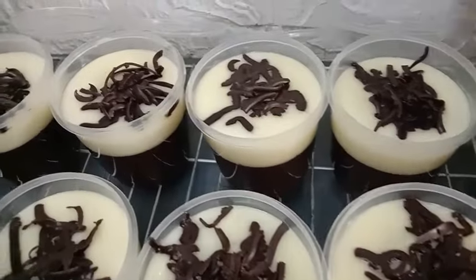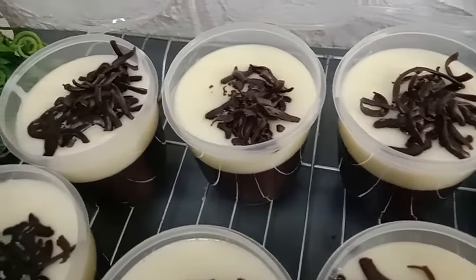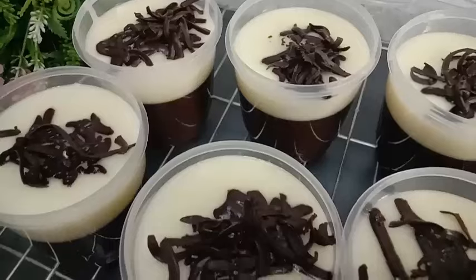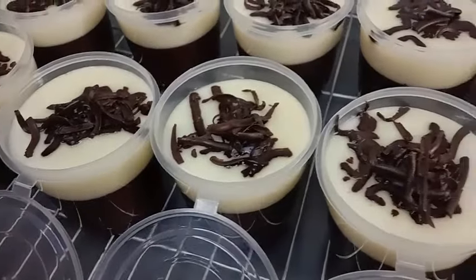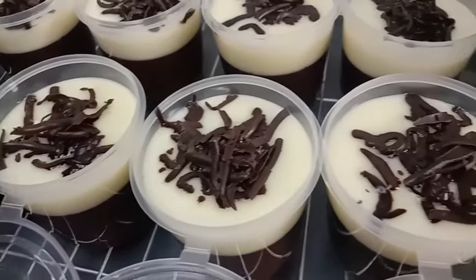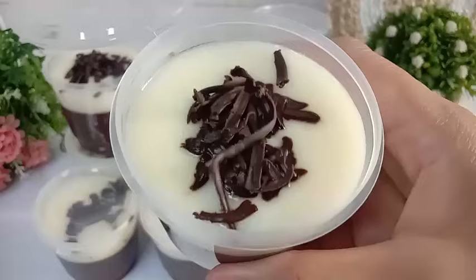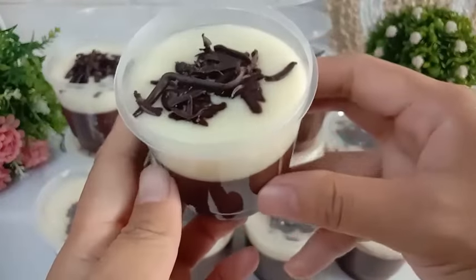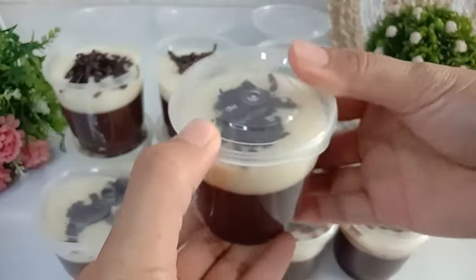Assalamualaikum, hai mams, balik lagi di YouTube channel Dairi Dapur Wika. Video kali ini aku mau bikin puding coklat dengan flas susu yang enak banget. Rasa pudingnya tuh nyoklat banget dan manisnya juga pas sekali. Cocok untuk cemilan anak-anak waktu liburan sekolah kayak gini. Penasaran gimana cara membuatnya? Tonton terus videonya sampai habis.